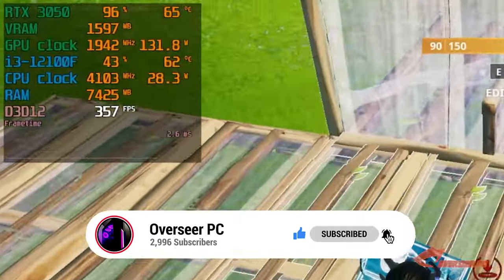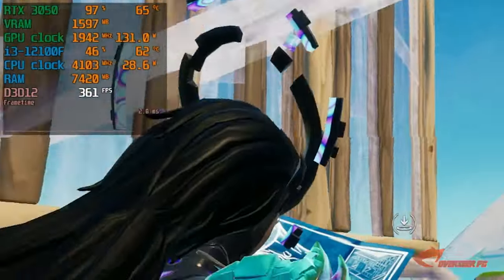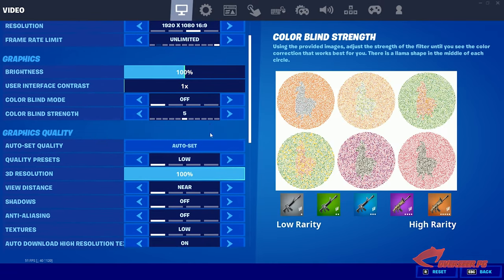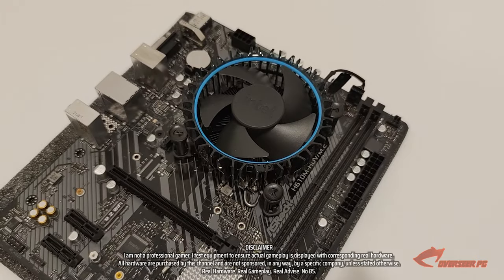I want you guys to not focus only on the FPS but also on our frame times. We'll be breaking these down and analyzing them in the later part of the video. But before all of that, this video wouldn't be complete without the memes — let's go.